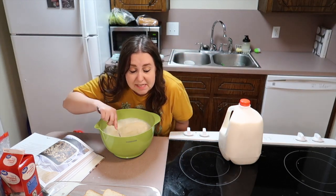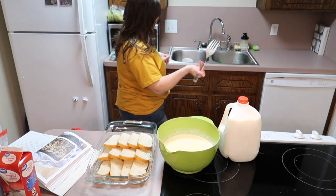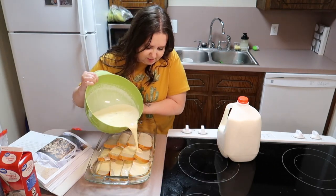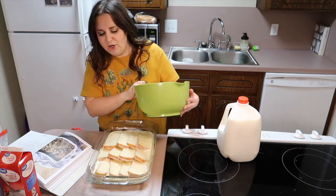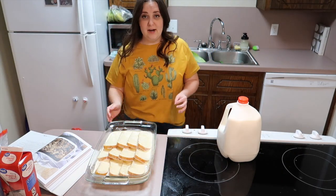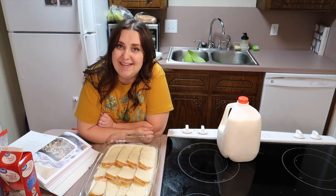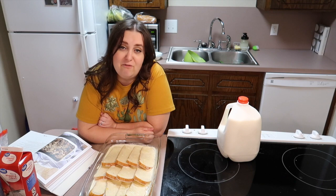Can you smell it? Time to pour it over our sweet little French bread. This is so much! There you have it, guys! All right, now I'm gonna cover this and refrigerate it overnight, and I will see you in the morning for the next step.